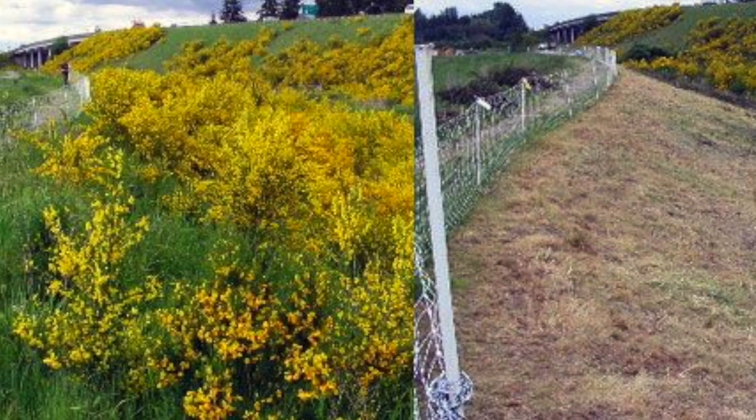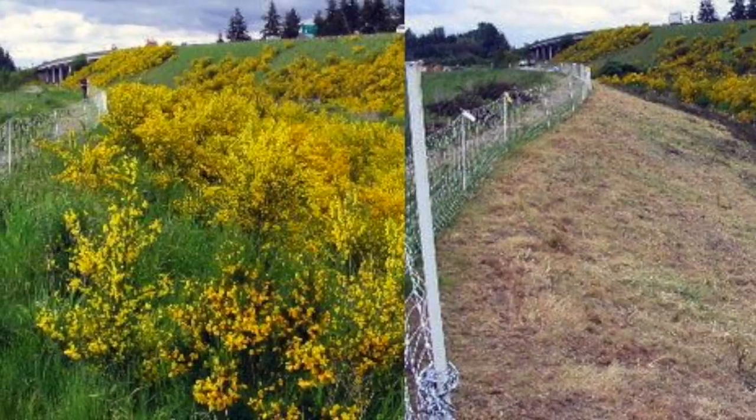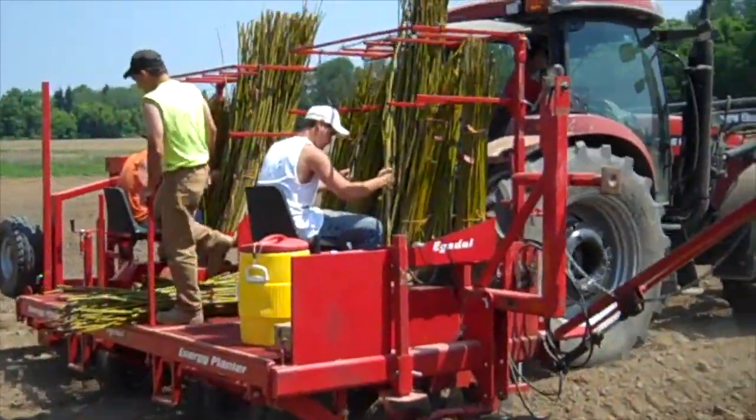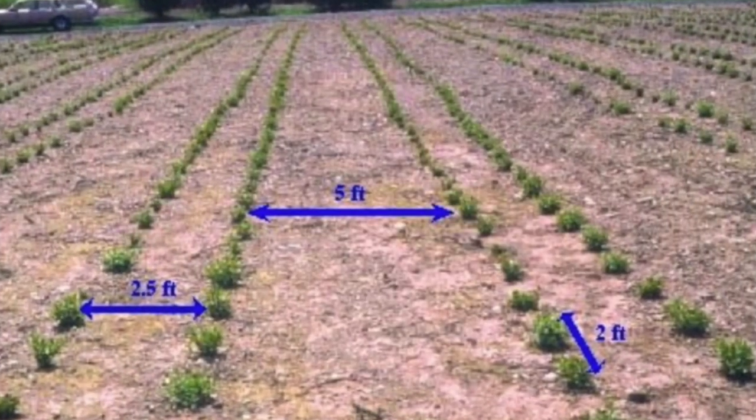It is essential that your field is properly cleared, as this may affect establishment of your newly planted willow. After the field is prepared, growers plant asexually propagated wood cuttings in late spring using an egg doll planter in two-foot double row arrangements.